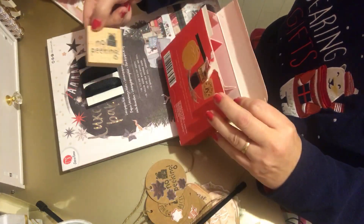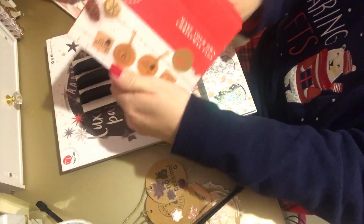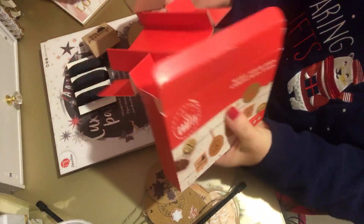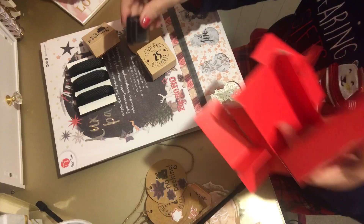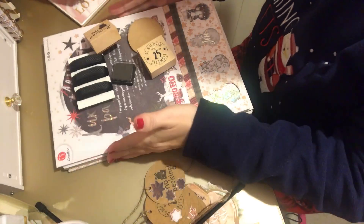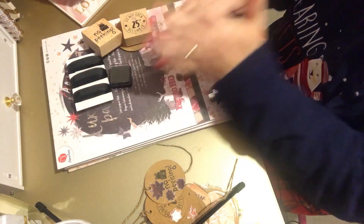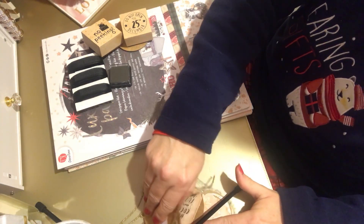It came with two blocks - no peeking - and also this one: 'Do not open till the 25th December,' plus a little stamp pad. I know Christmas presents have already been given out, but I still wanted to do a little bit to keep up for next year.